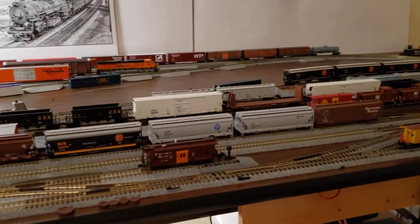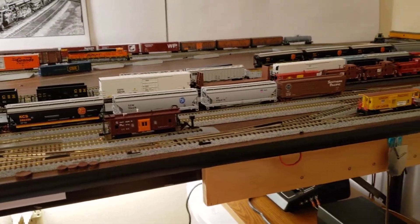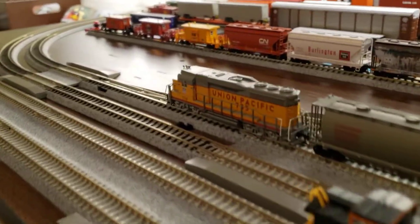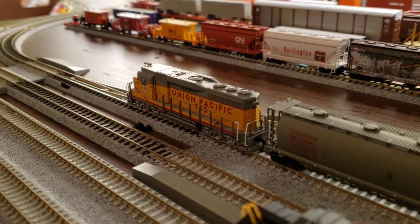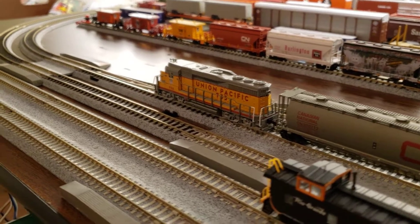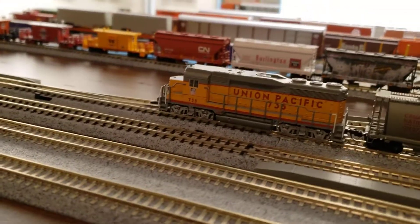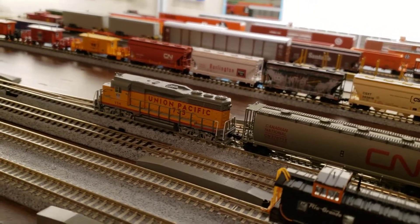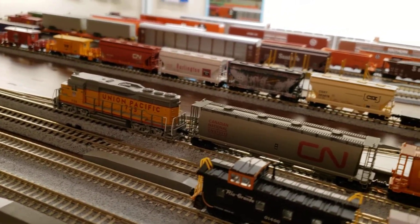Number two of the SB5. We're going to start up the engine. This is my GP30, number 735. You can hear the air tanks releasing. Now we're going to start her up.